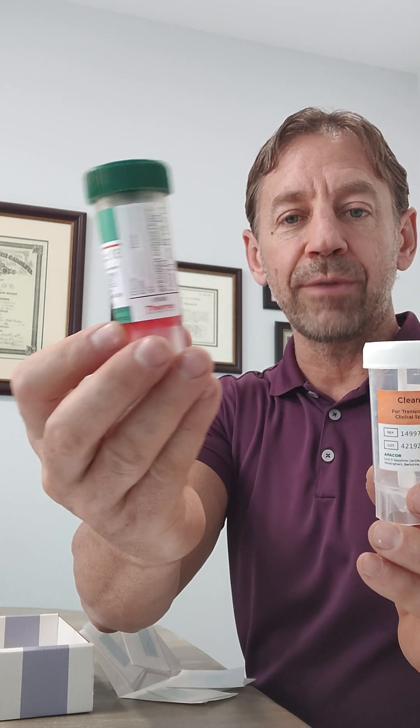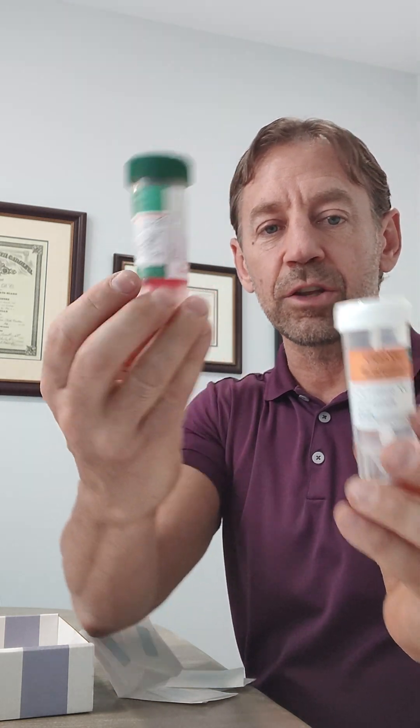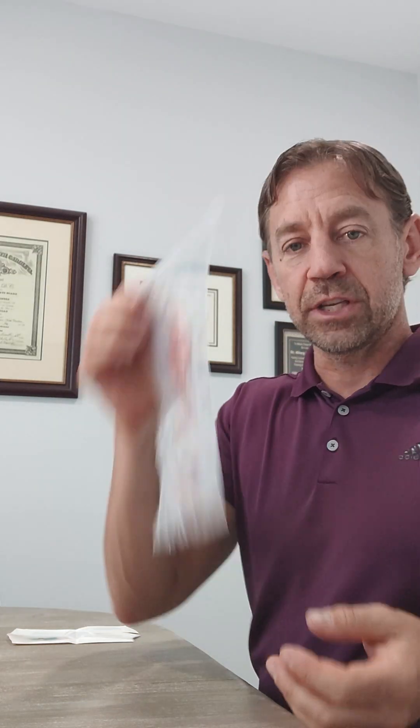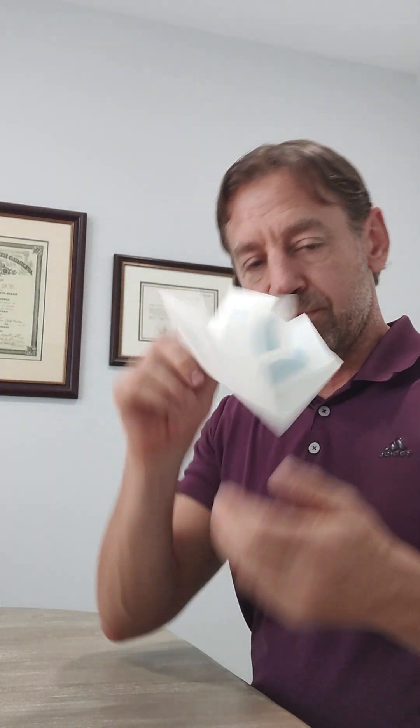There should be two tubes — one with a green cap with red fluid in it, it looks like this. And then there should be a white cap tube that's empty. Set those aside. There should be a paper bag with little pieces of tape attached to it. It'll look like this. And finally, your biohazard bag here. So let's set aside the box — don't throw it away, we're going to need this to send your stool test back. The specimen bag will be set to the side, and the collection bag we'll set that off to the side for the moment.